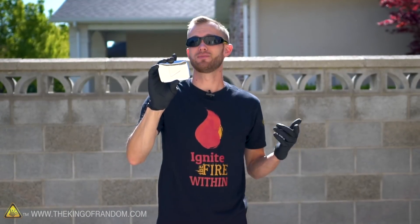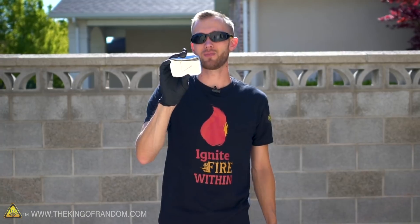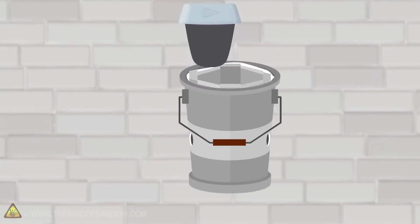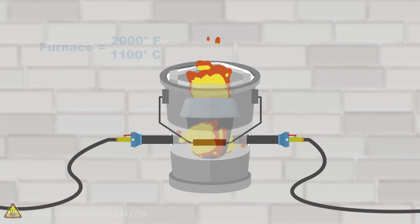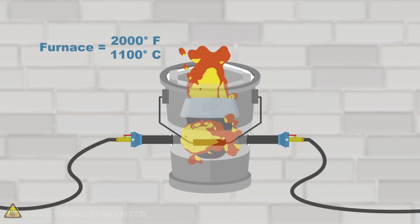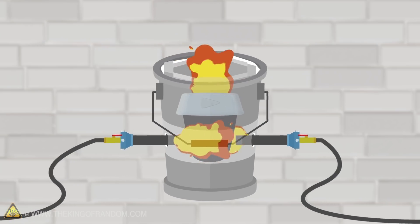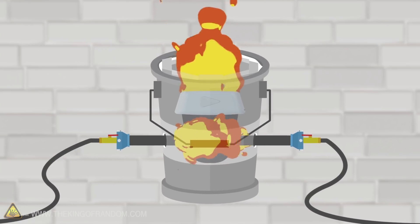The channel JerryRigEverything did some tests and found that these old-style play buttons are made of about 95% nickel. So we're going to throw it into our furnace and see what happens. Our furnace only gets up to about 2,000 degrees Fahrenheit, whereas the melting point of nickel is more like 2,500 or 2,600 degrees Fahrenheit, but we do want to see what happens if we just heat it up to 2,000.